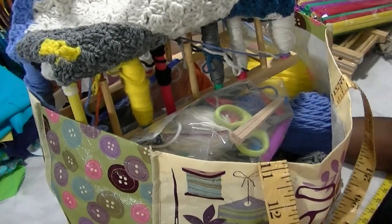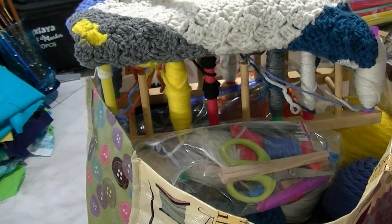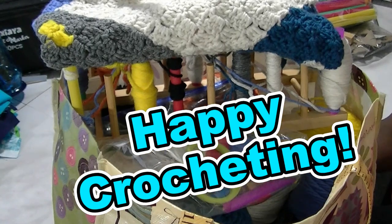So, this is how you organize your Grafgan crochet projects. I hope this tip has been helpful and I hope you try it. Happy crocheting!